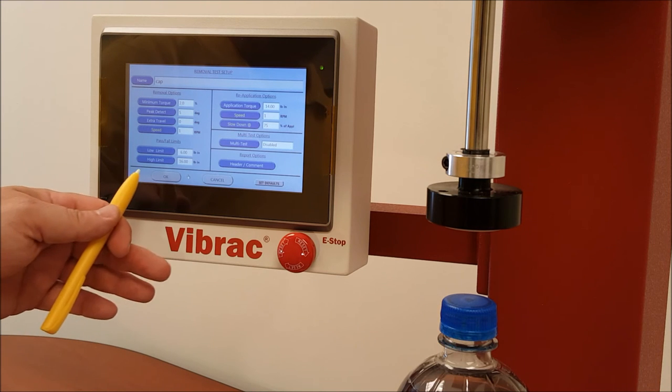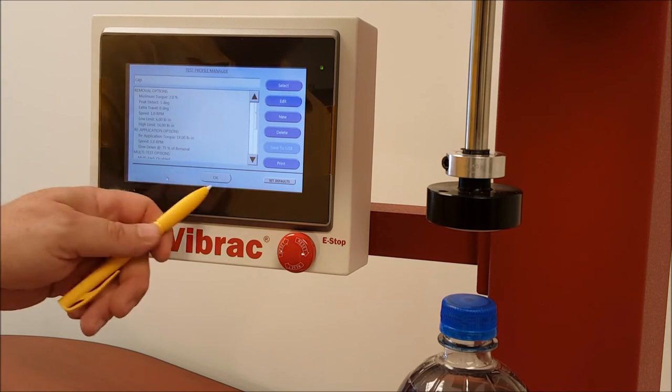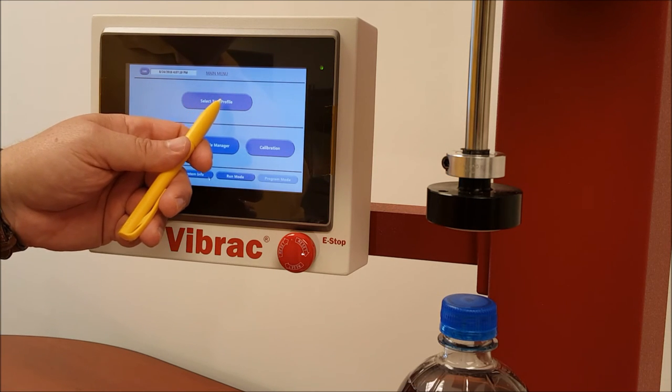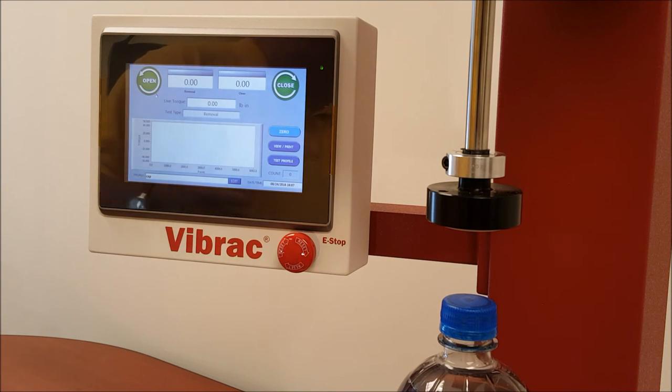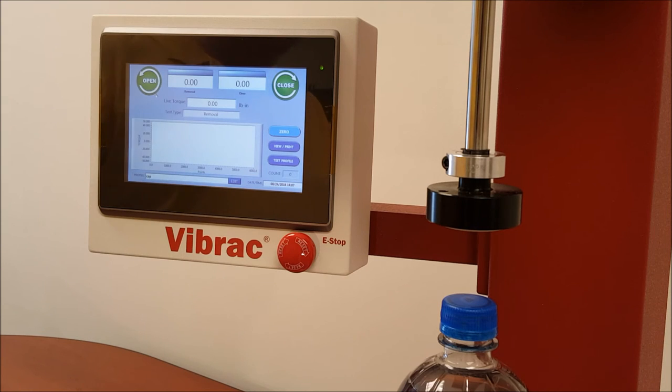So we have set everything up. We will select OK. It has now changed this profile, which had default values — we changed a few of those default values — and it's created a new profile named Cap that we can run. When you select OK, it will bring you back to the main menu. You select the Cap profile, and it brings you to the operating screen. The operating screen has two main function buttons: open and close. If you want to just run the reapplication part of the test, you can select close. If you want to do the open and then reapplication, you would select open.